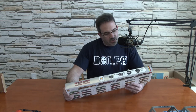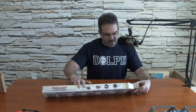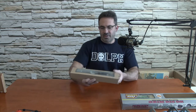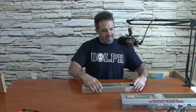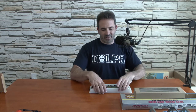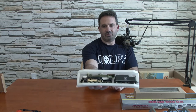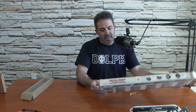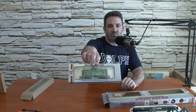We have an HO locomotive. I'm not sure exactly what road name this is. It's an AHM — that's the company that made it. Looks like a GN, so it's a Great Northern HO locomotive. Model number is 3380. I have a hard time valuing the HO pieces because they were not in the original Lionel catalog that we put together. The HO pieces are kind of a crapshoot as to what they're worth. It also has a caboose — a green caboose in the packaging as well. They're both in their individual boxes.